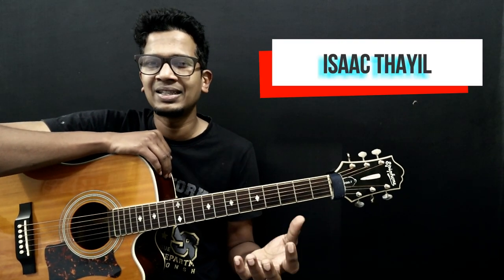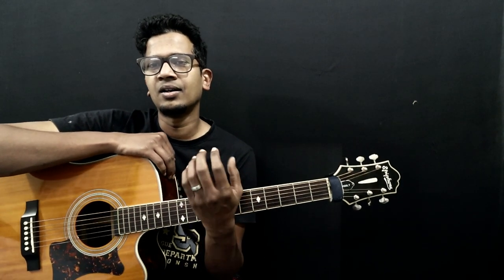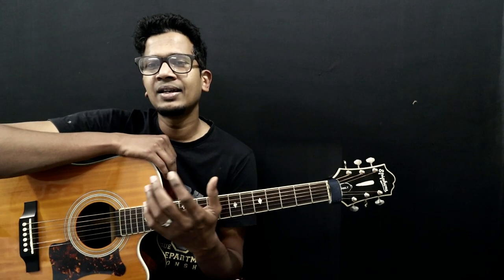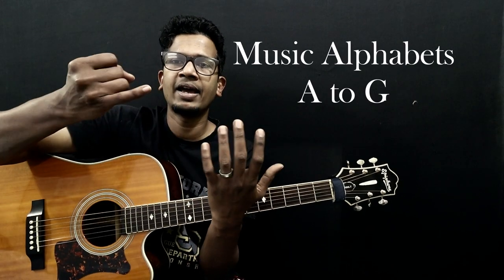Obviously, you can see C, D, E, F, and so on. So, if we can answer how to write it — let's say there are 7 notes. Let's go through them in alphabetical order: A, B, C, D, E, F, G.